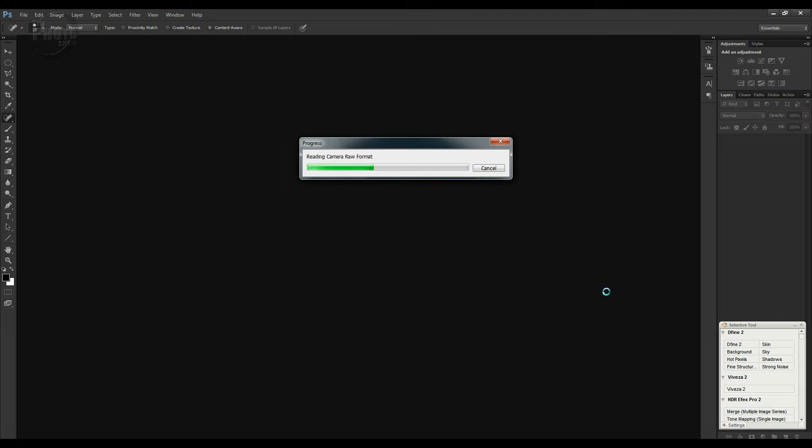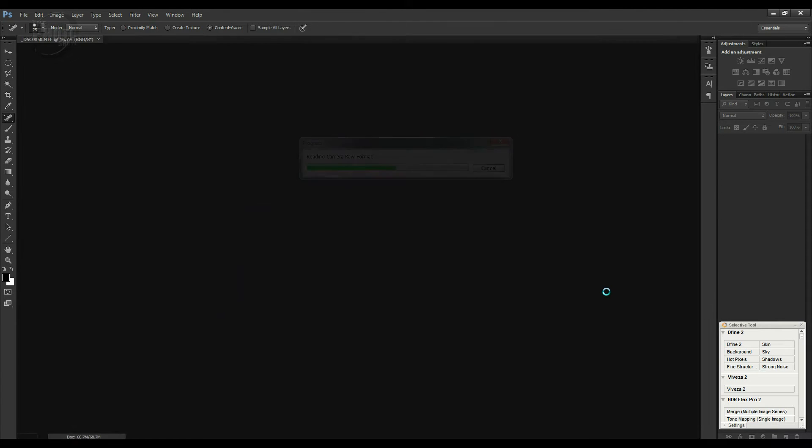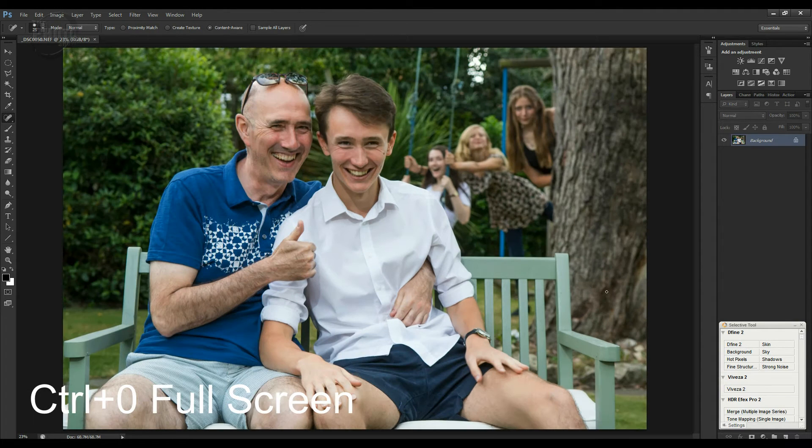Camera Raw will now open that image back up into Photoshop. I'm going to press Ctrl+0 to bring it up full screen. We've got my brother-in-law, my nephew Liam, my daughter Sarah, one of my nieces Nicole, another one of my nieces Amy — and this is the shot we're looking for. Now we've got the image open, I need to resize it.